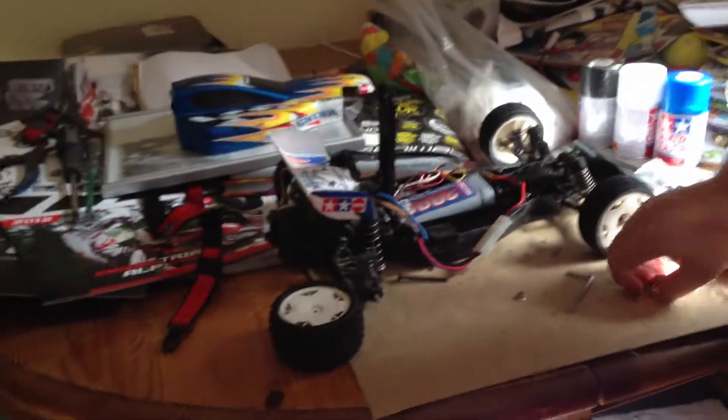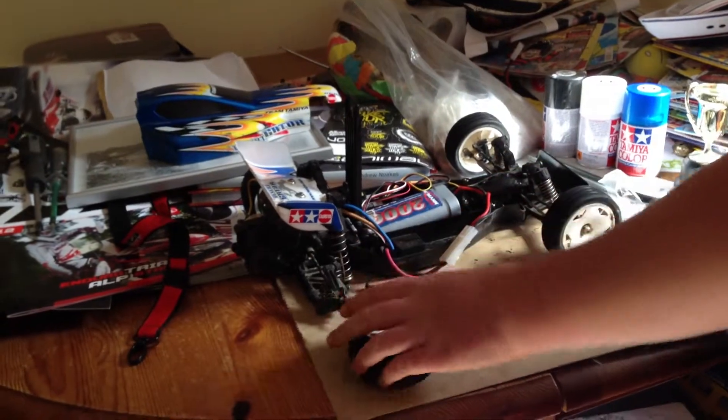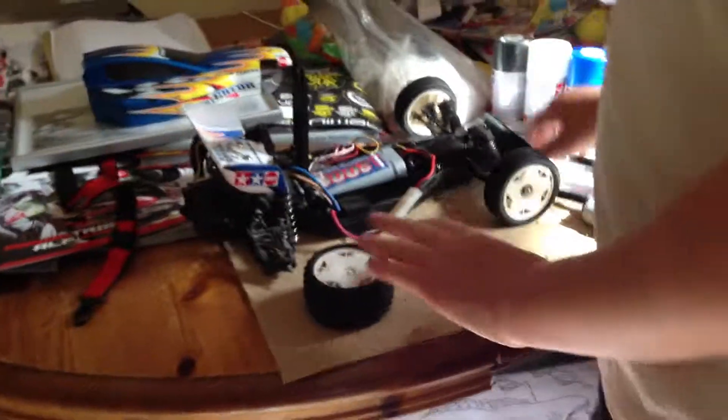This is the Tamiya Desert Gator. This is the body here — you cut it out, it's clear. These are the spray paints you use: blue and white Tamiya plastic spray paint.